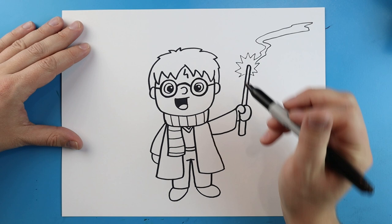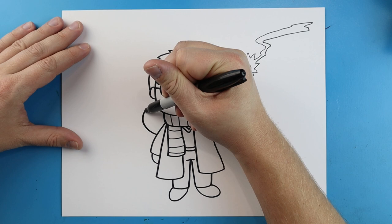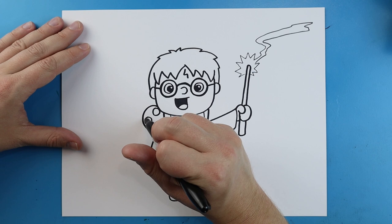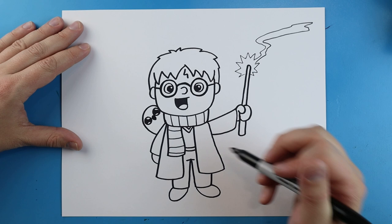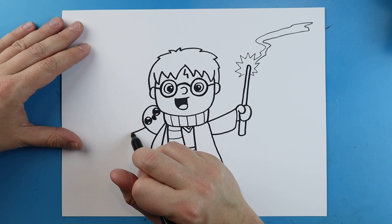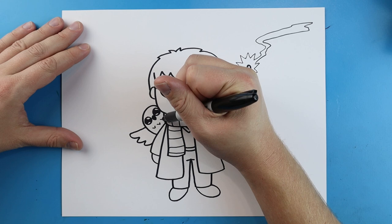Right over here I'm going to make Hedwig kind of popping out from behind his shoulder. I'll draw a little line that curves up and then down. I'll draw two circles for Hedwig's eyes, then two little half circles inside each one, coloring in the middle to make a cute Hedwig. Then a little tiny beak in the middle, and I'll draw lines going up and down for her little wing. I'll put a couple little v-shapes on there.